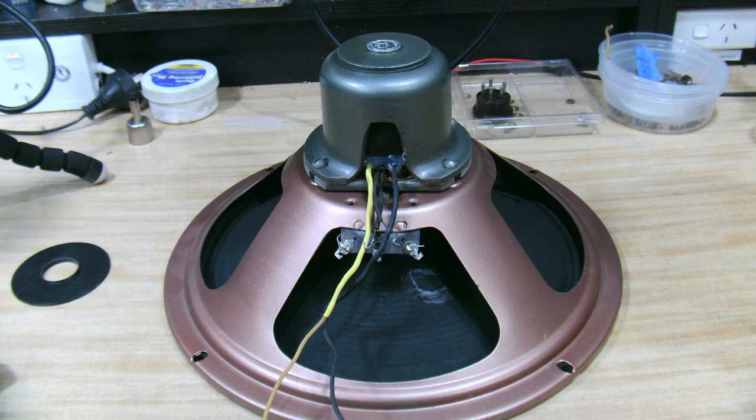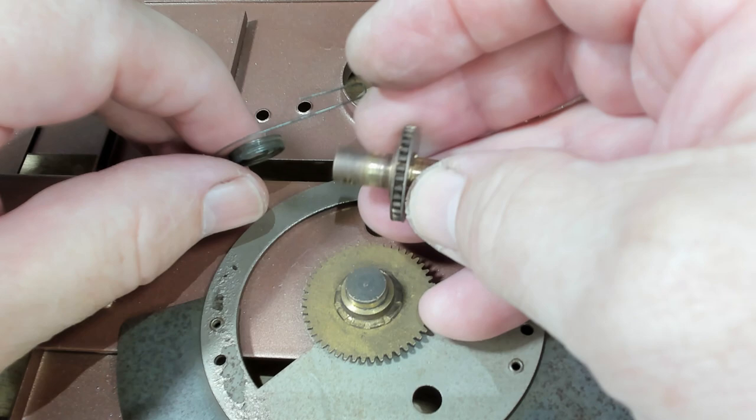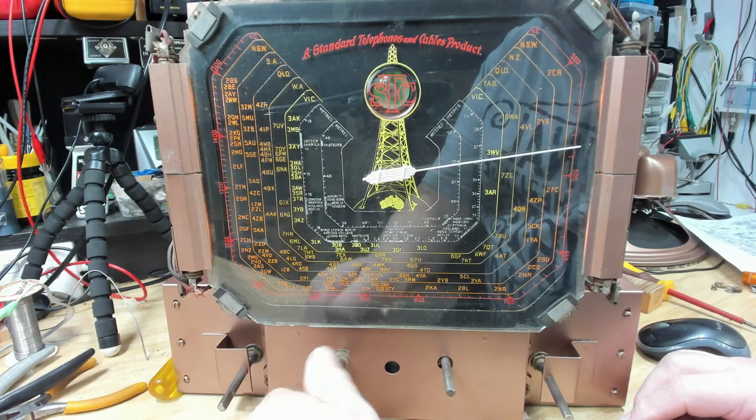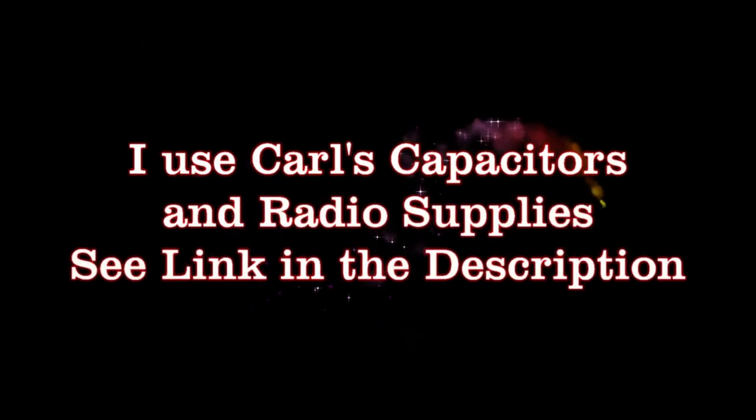I'll finish putting the speaker back together, put it aside, and we'll plug it into the radio. This will be the end of part two — nice short one this week. Next week I'll attempt to put the chassis back together and see if it works. I hope you enjoyed today's episode and can join me next week for part three of my STC radio adventure.